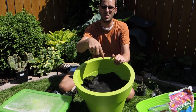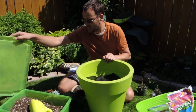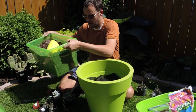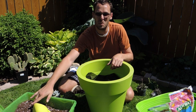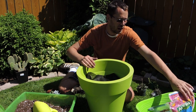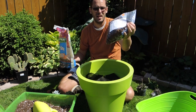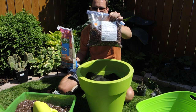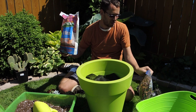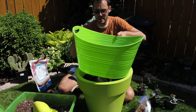First was drainage, then the landscape fabric, and now soil. I'm using an all-purpose Pro Mix, which isn't a great cactus mix on its own — it holds a lot of moisture due to peat moss. So I'm adding perlite and some fir bark from orchid potting media to increase airflow and help the soil dry out faster.